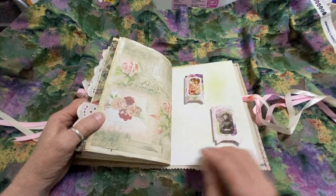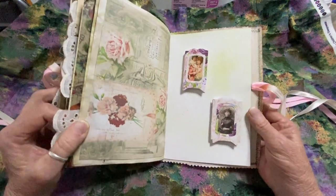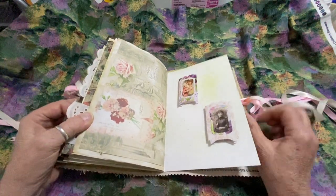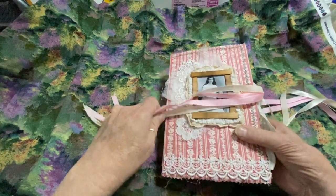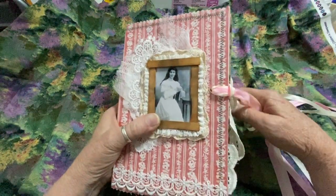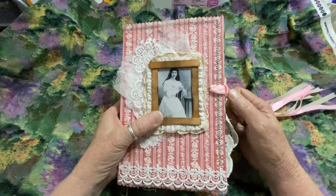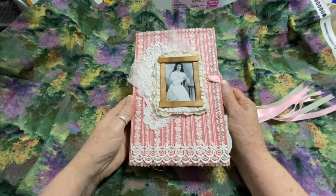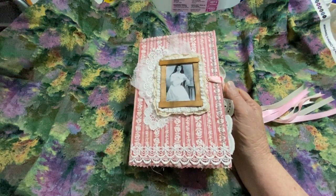And then the last page, I have two little pop-up windows. They basically have pictures of perhaps ancestors of Rosie. So I hope you enjoy. I will have this available for purchase on my Etsy store shortly. Thank you for taking a look at my video, and I hope to have more videos posted soon. Have a great day, bye now.